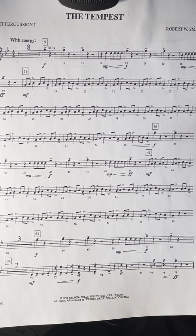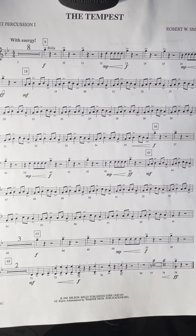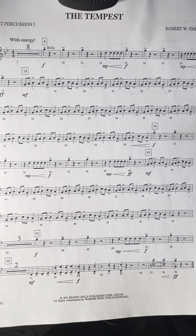And a D — so play those at the same time, both hands. These markings here mean to rapidly play back and forth, like that.